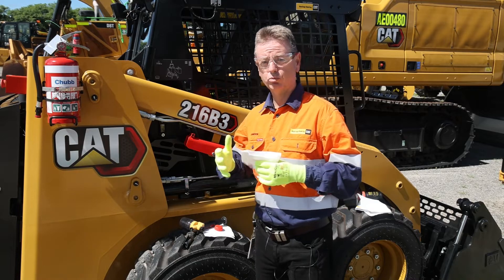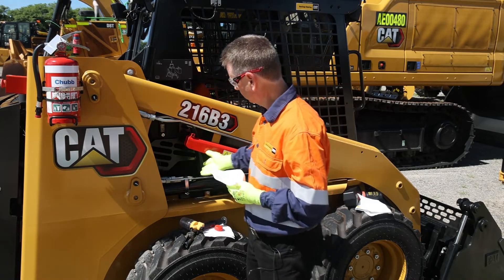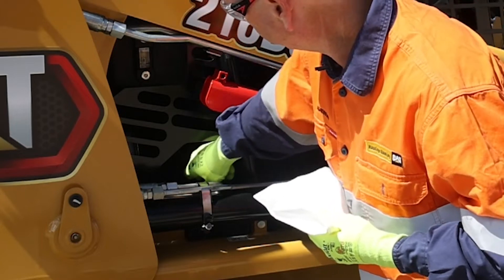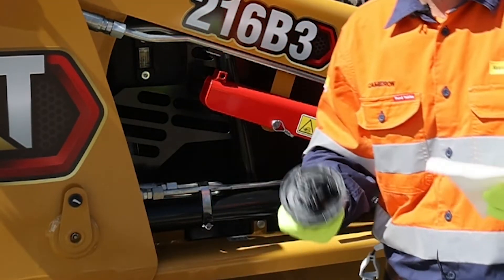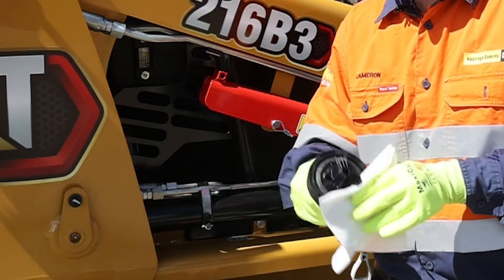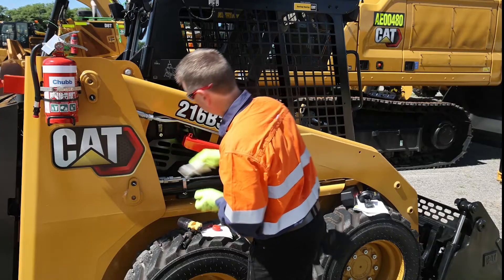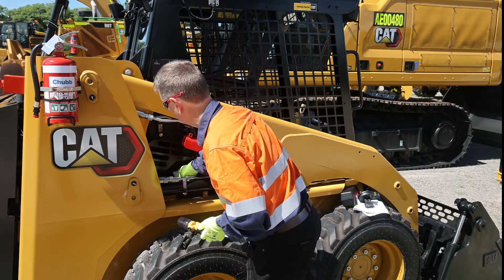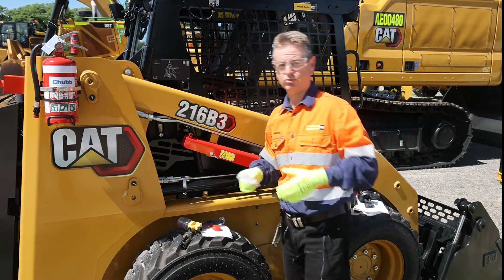We need to make sure the sample point we're taking the sample from is clean. We can see the tank down in here and the cap for the tank just there. When we remove it — we're fairly spoiled this time as it's a nice new clean machine — we'd typically wipe around here and around the surface, making sure there's no dust so we can get into the tank while taking the sample.